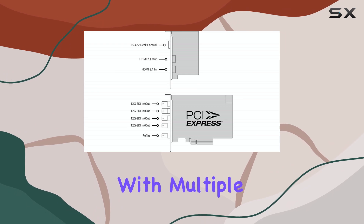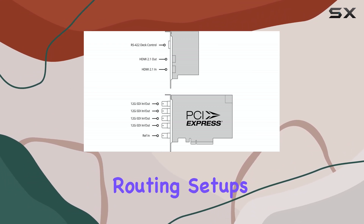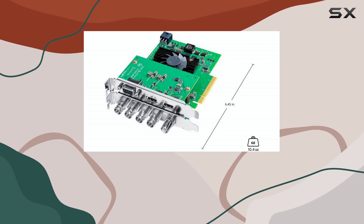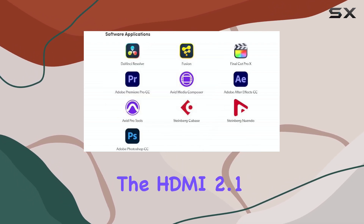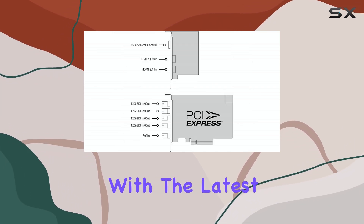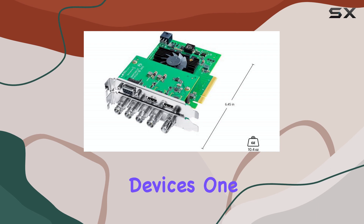Whether you're working with multiple cameras, complex routing setups, or simply need to future-proof your studio, this card has you covered. The HDMI 2.1 support is particularly noteworthy, ensuring compatibility with the latest displays and devices.